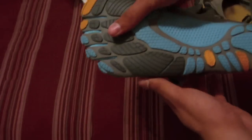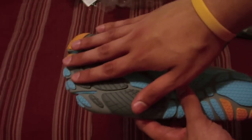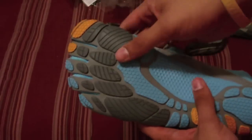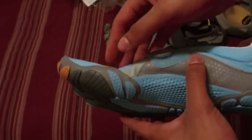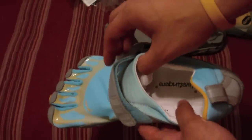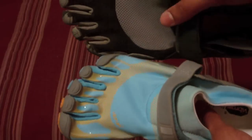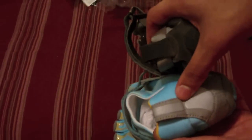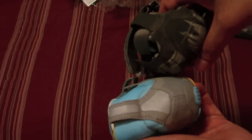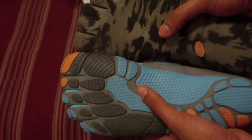...the Bequila has these pods everywhere, and these are supposed to be more efficient or comfortable when you land on your forefoot. Some people are complaining this is more of a traditional shoe because it does have more cushion. Compared to the KSO, the entrance is wider, they've got more of a heel like a regular shoe, and it's going to have extra padding at the bottom.